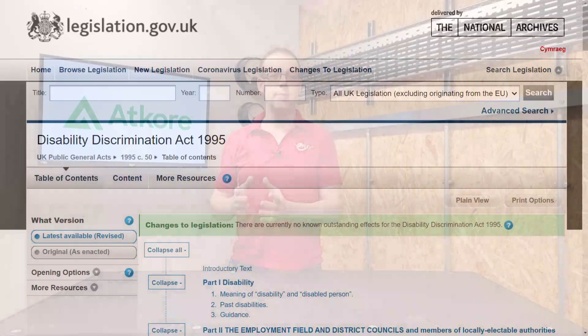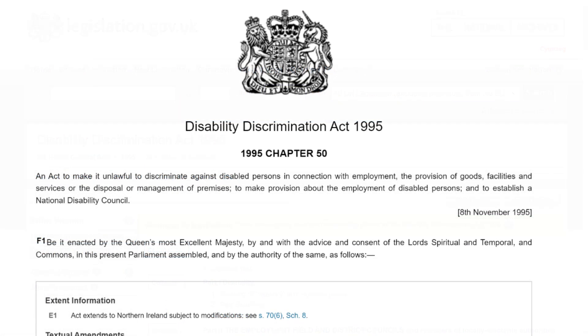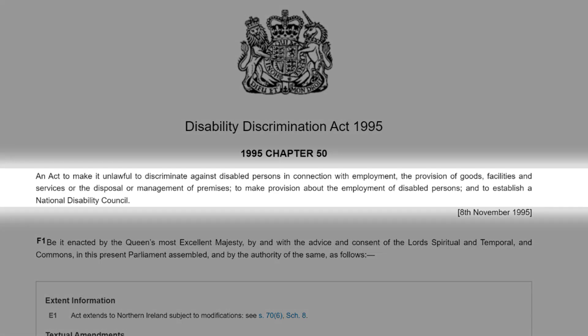So the question naturally arises: what does the colour of the lid have to do with anything? Well, first of all, we need to know that DDA stands for Disability Discrimination Act, which was an act of parliament to make it unlawful to discriminate against disabled persons in connection with employment, the provision of goods, facilities and services, or the disposal or management of premises.